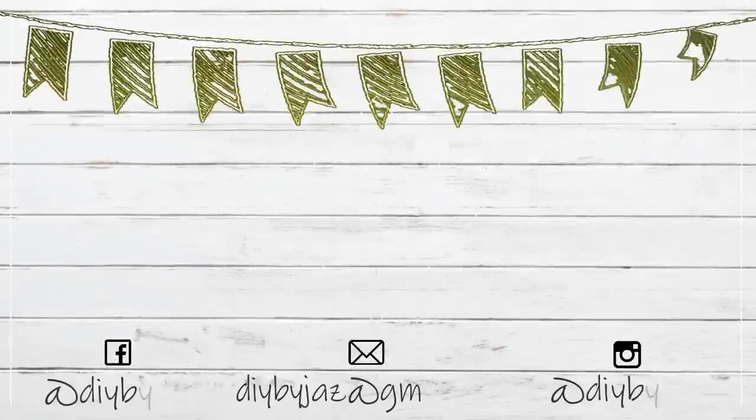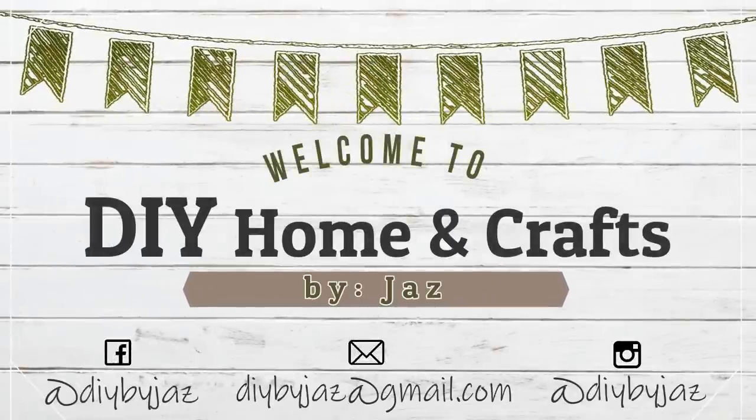Hi everyone! My name is Jess and welcome to my channel. For today's video I'm really excited because I'm gonna be sharing with you a few DIYs that I made for my bathroom. I made these DIYs using neutral colors and always adding some greenery because I really like how that green pops out in my projects and in my home decor, so I hope that you like it.